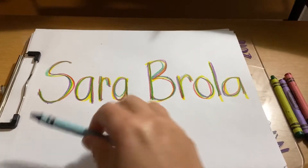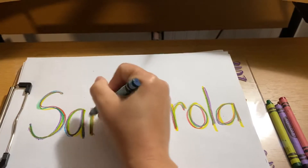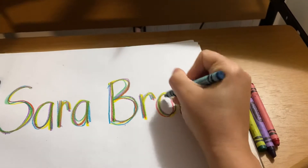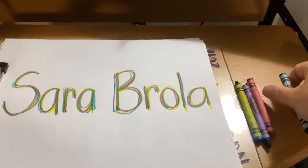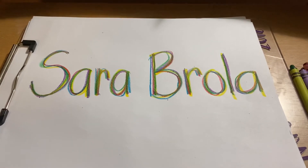And one more color, because we're going to use four colors all together. S, A, R, A, B, R, O, L, A. On the next slide, I want you to do the same thing and take a picture and send it to me.